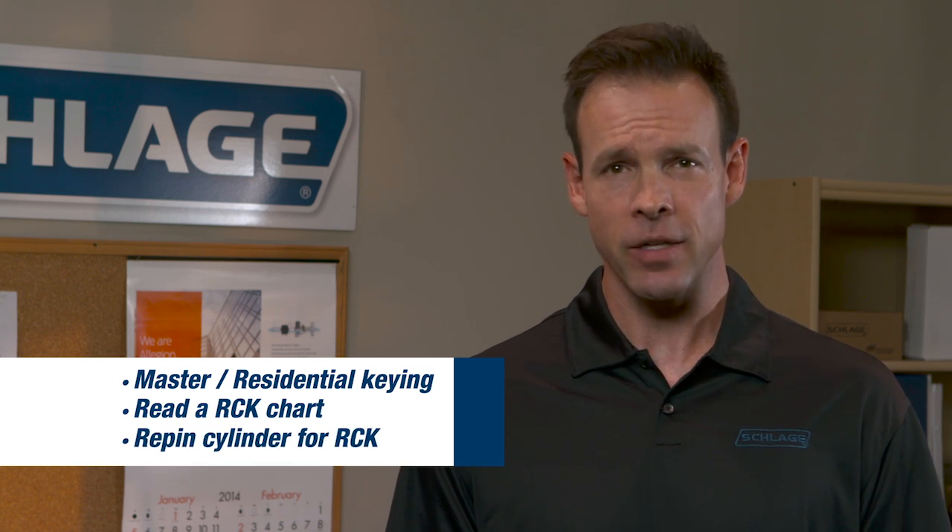Welcome to this Schlage video on residential construction keying, or RCK for short. This video will provide basic instruction for creating a residential construction key system or project. You will learn the concept of master and residential construction keying, how to read an RCK keying chart, and how to repin a cylinder for RCK. Let's get started.